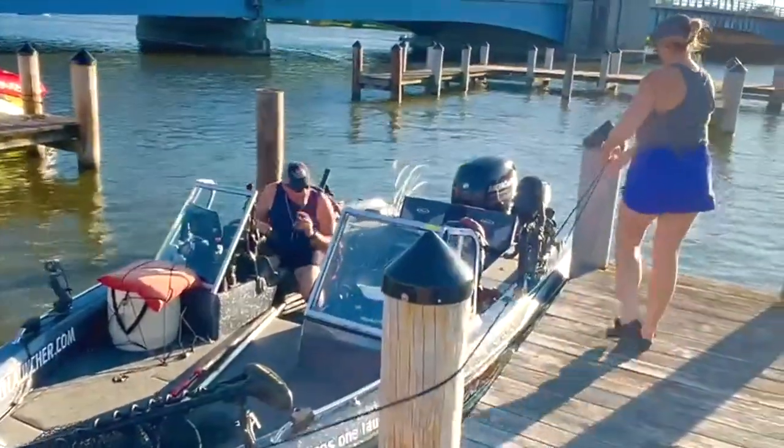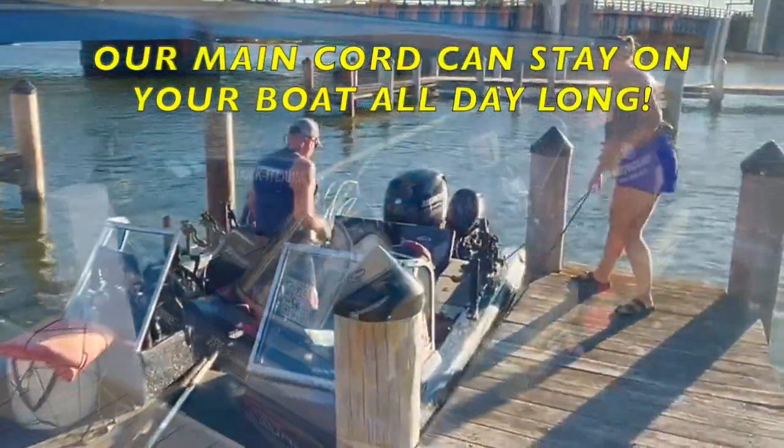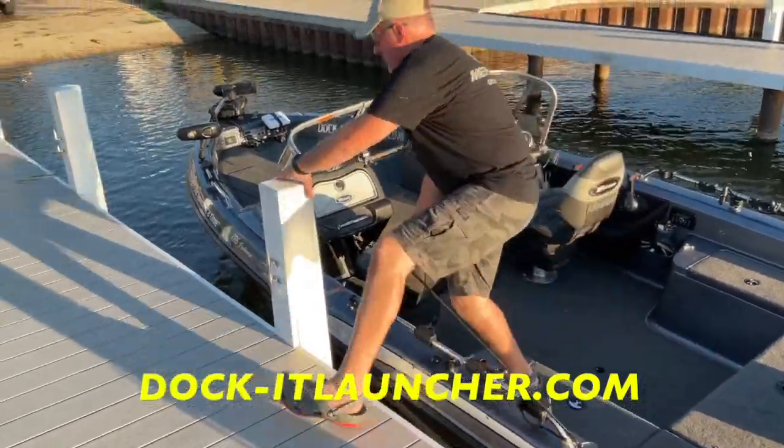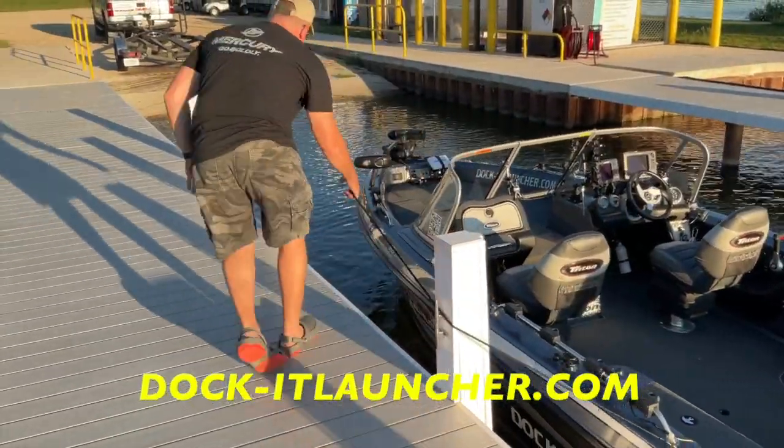For additional info, to view more videos, and to order your Docket Launcher kit, go to docketlauncher.com. This may be the one boating product that you use every time you hit the water.